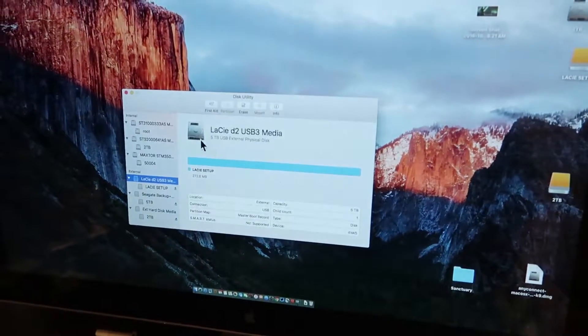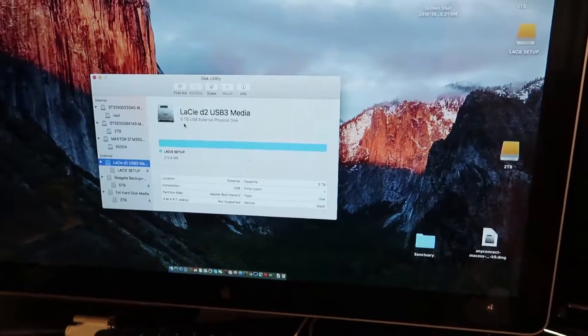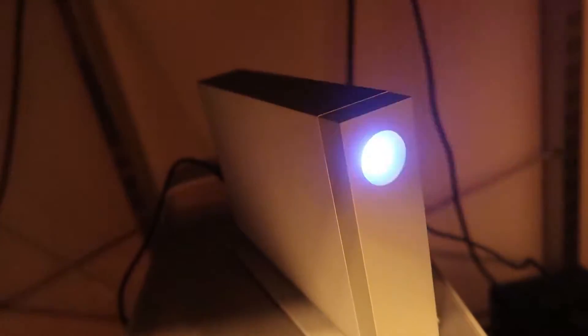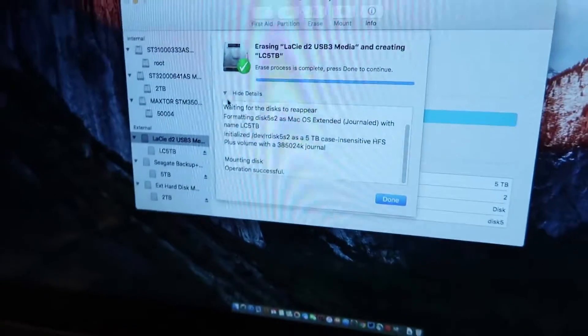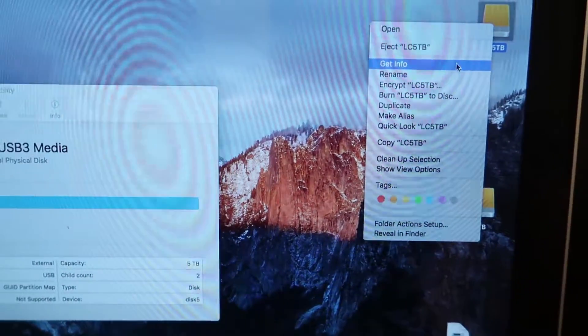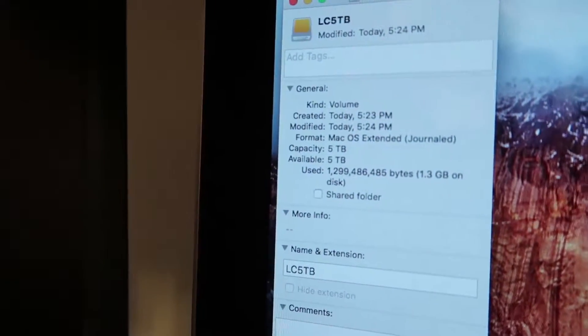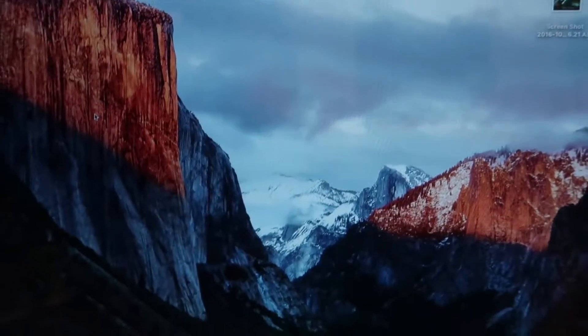We can see it's five terabytes right here — it's formatting now, and that's the activity light, nice and bright. We might have to point it away, it's really bright. And it's ready to go. There we have it — five terabytes on a faster hard drive.